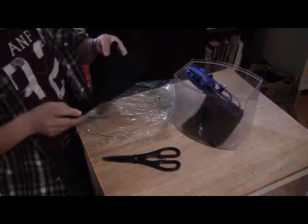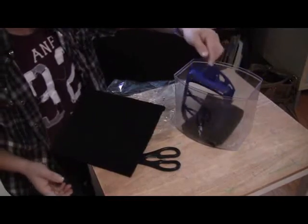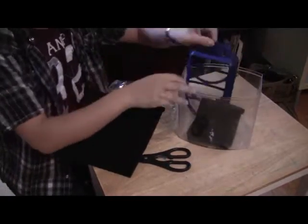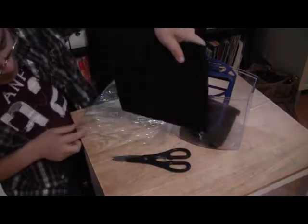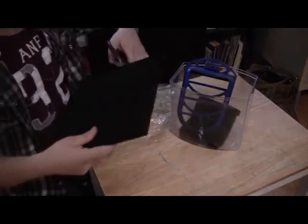So let's do the first method — the carbon pad. I already have the filter I'm going to be replacing. This is the old filter I've been using for about six weeks, and I'm going to replace it with a new one. I'm going to cut the new pad the same size as the old filter. Using scissors, you just estimate — it doesn't need to be exact.